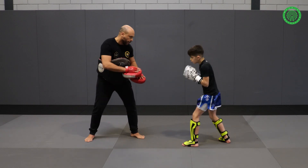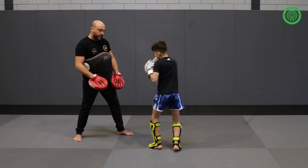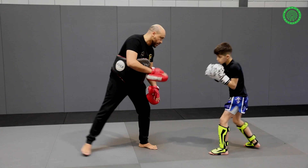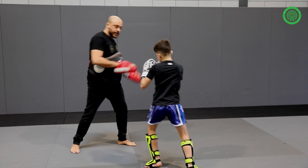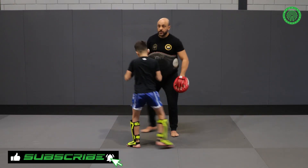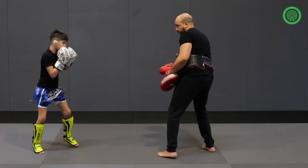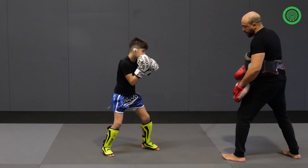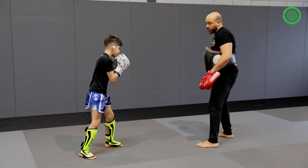Get the jab, follow the knee, step out, and the right kick. You're going to do it also from this side. Try to cover the knee, step out. See? One more time.